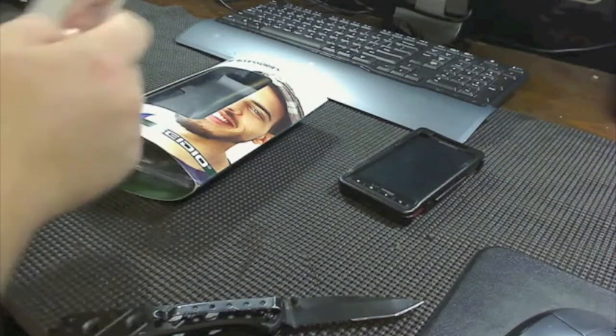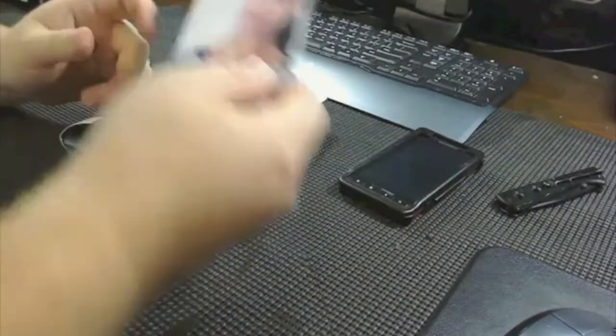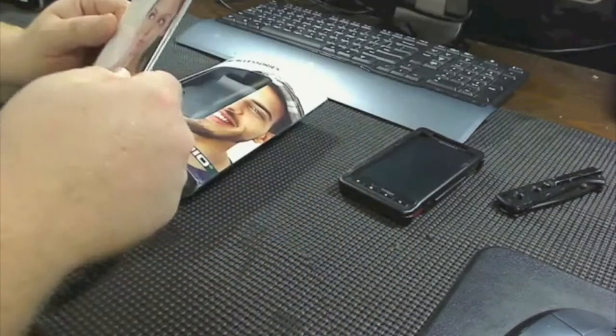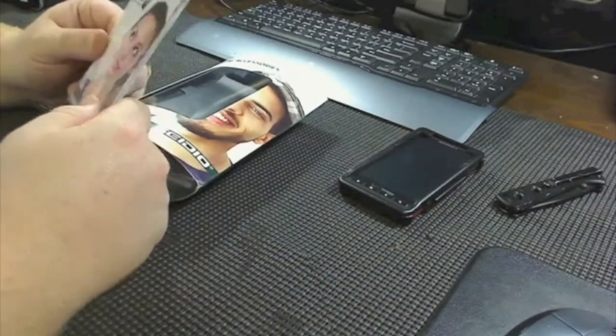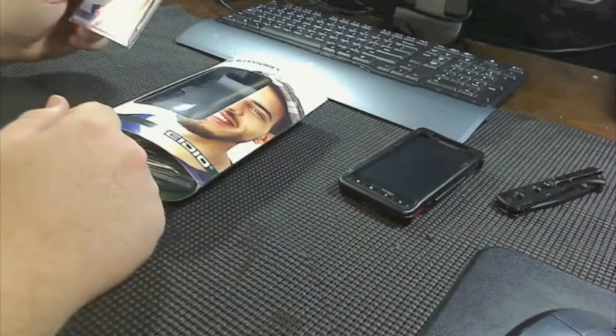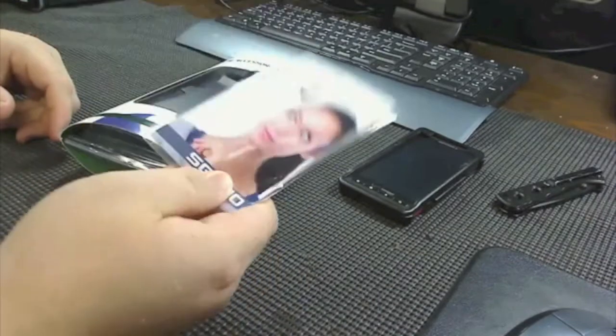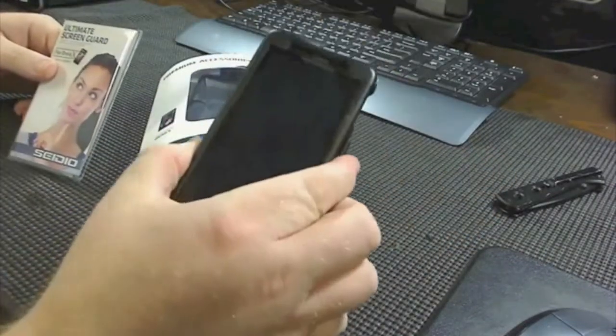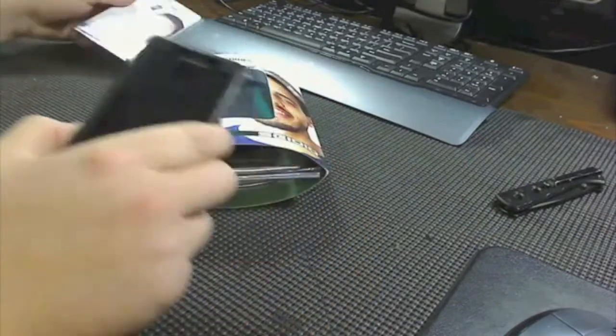Now, inside the box, what you get is an ultimate screen guard for the Droid X. I myself like using the SGP anti-fingerprint shields. To me, there's nothing better. This might be a good screen shield, but I'm definitely not going to use this — I'm going to continue to use my anti-fingerprint screen shields.